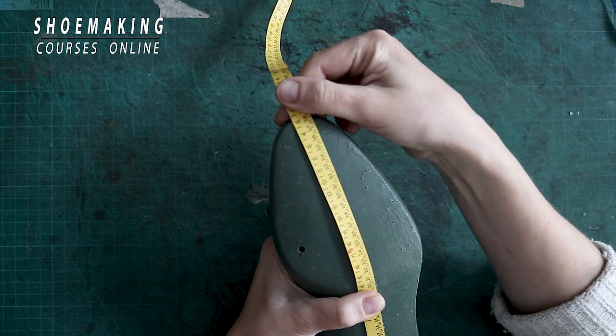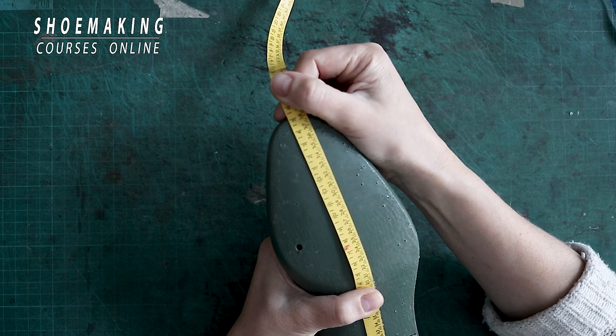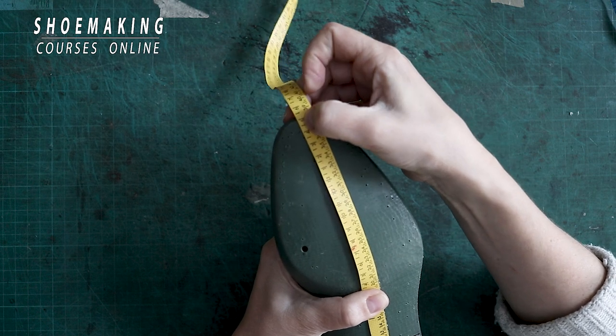You can see the shoelast size is 38 in the European system of measurement, and in the English system of measurement it is 5.